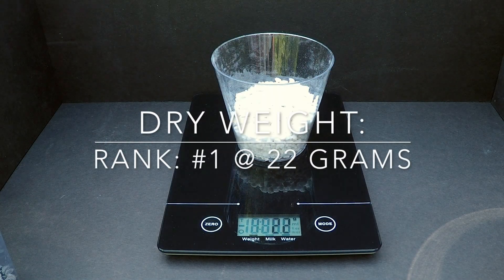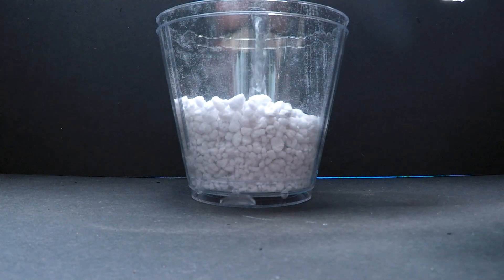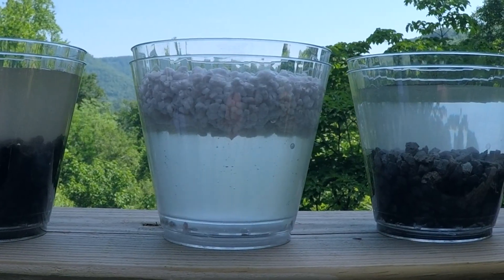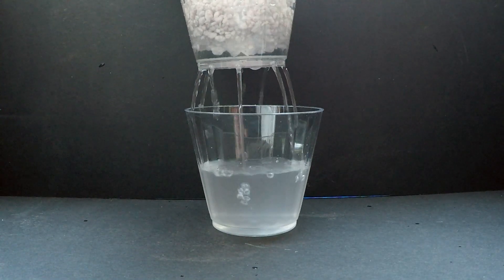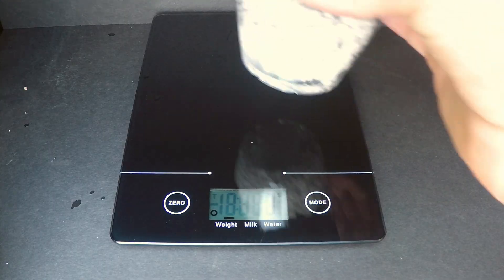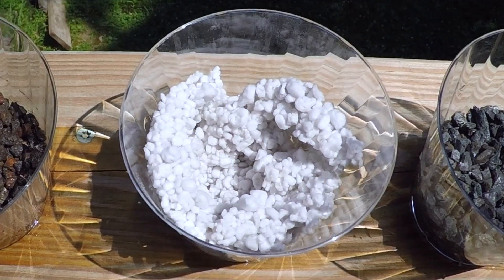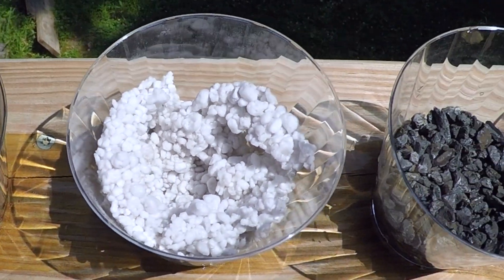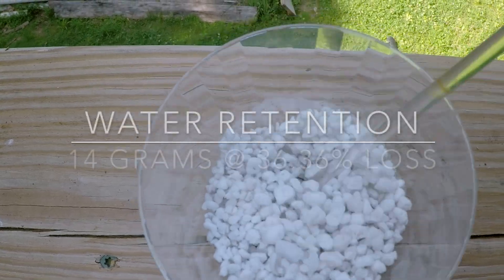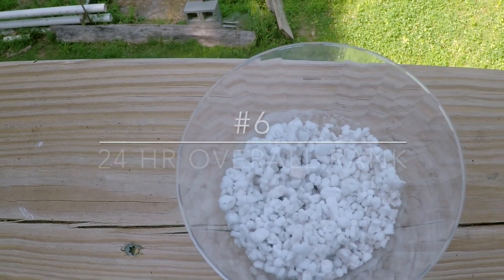Perlite is a type of volcanic glass that is expanded with high heat. It is common in growing mediums here in the U.S. Its porous structure allows it to float, but much like lava rock and granite, much of the water retained is through surface tension. Like these other components, it does not break down easily over time. One of the problems for bonsai is its stark white color, which usually means it is only used for training trees and not for formal presentations. At 14 grams of water and 36% loss, this product ranks number 6 on our list.